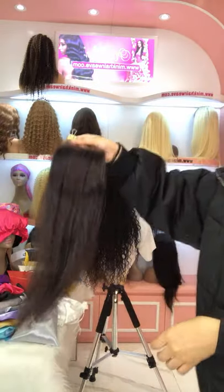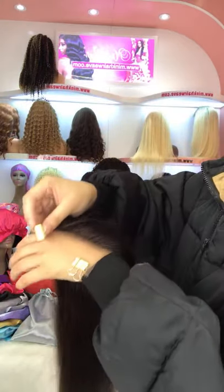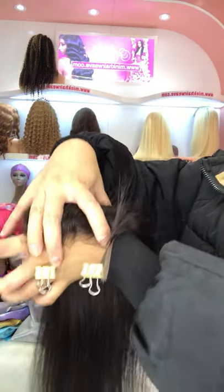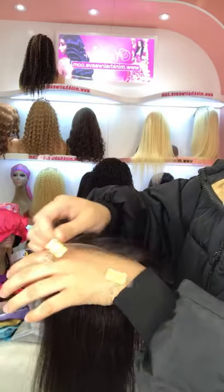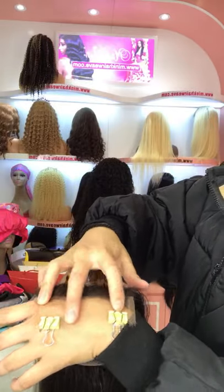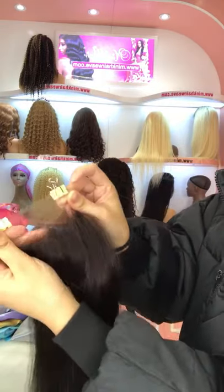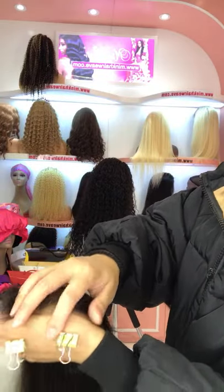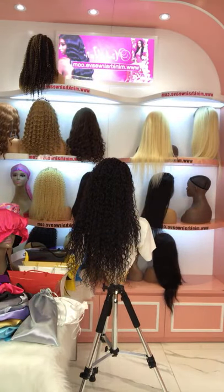The next one is an HD Lace Closure. The HD Lace Closure is more transparent than the Transparent Lace. When you apply it on the skin, you can see the difference — the HD lace is more transparent, thinner, and looks more invisible. We also have Brown Lace available.